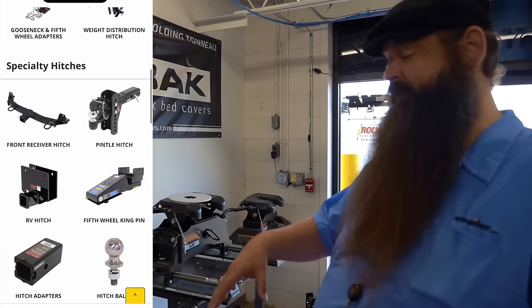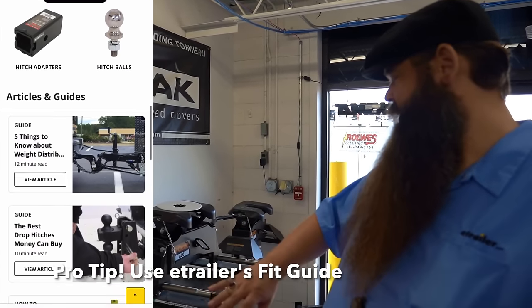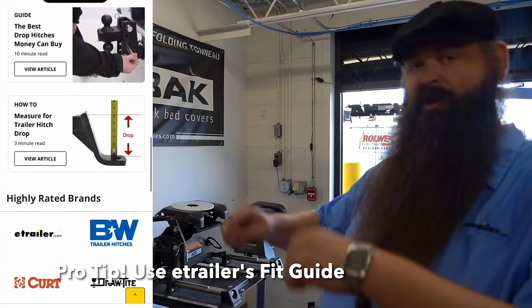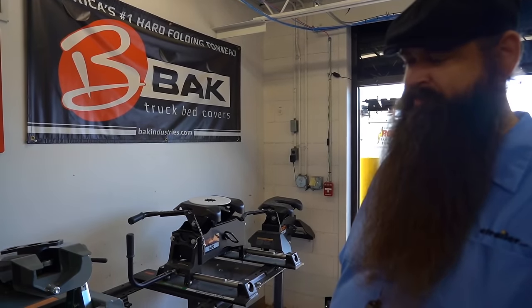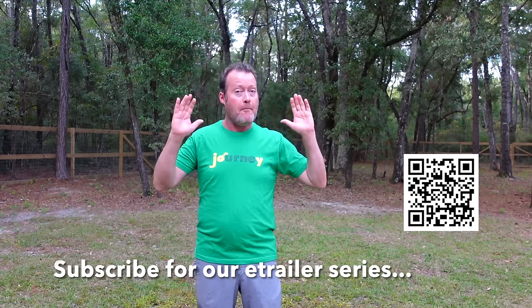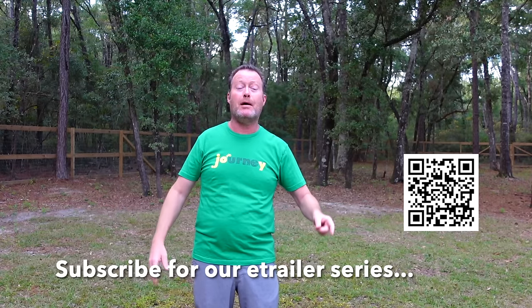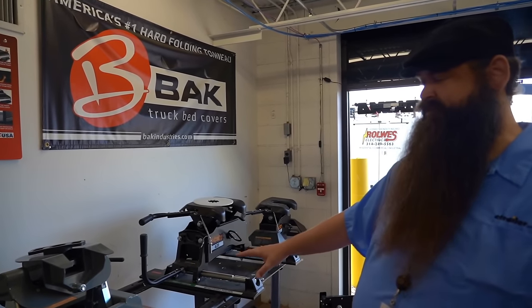Through our fit guide, if you're looking at fifth wheels, check to see if you have a factory truck system. A lot of different brands have ones where they sit right in, or we have an adapter that'll fit so it'll lock into place without having to install base rails. We have a whole series of expert videos coming out with eTrailer, so make sure you smash that subscribe button. With fifth wheels, once you have your hitch, you're pretty much good.